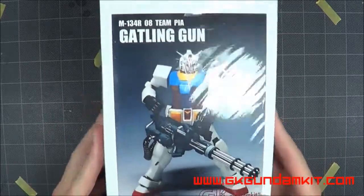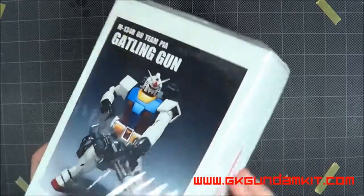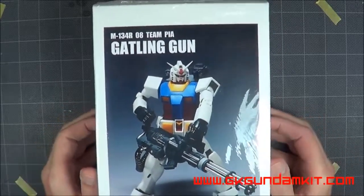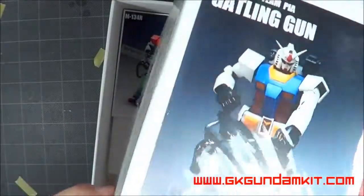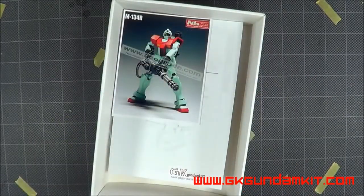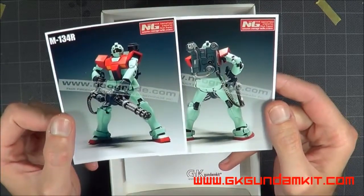They did a really good job — I have to say this is the best packaging I've actually received from a kit company, next to Neo Grade. So we've got that. I just cut the cellophane — they have it wrapped in cellophane to keep everything protected. Very nice. Nice thick, durable box, not just cheap plastic cardboard.